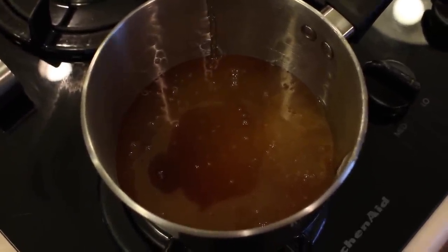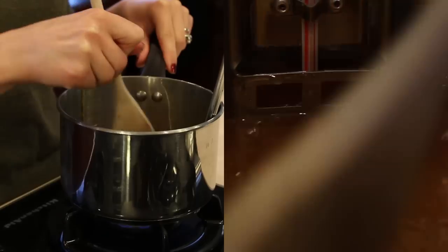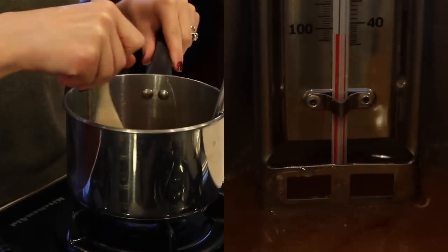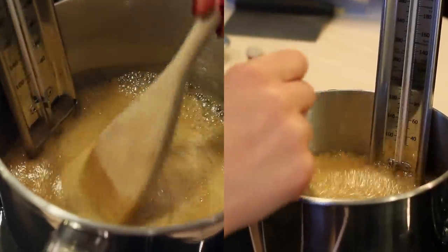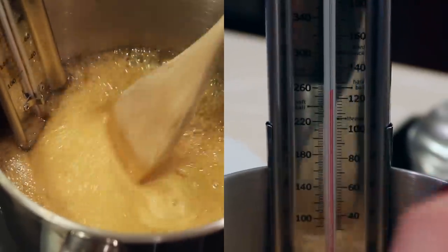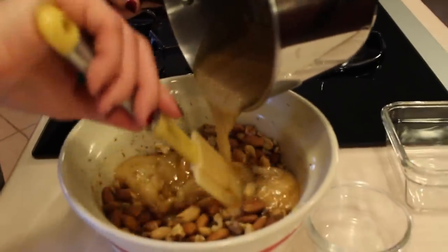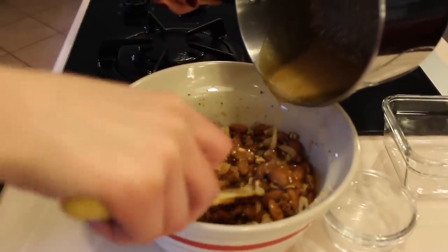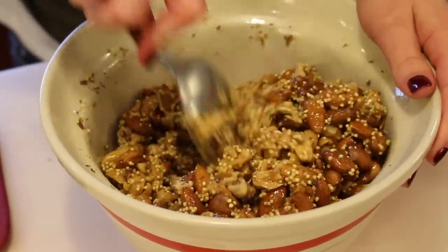Place your saucepan over high to medium heat. It's very important that you use a jelly-type thermometer because it's crucial that you do not go over 260 degrees — otherwise your bars will be way too hard to chew. I recommend that you mix frequently, and once it reaches 260 degrees, pour it into the nut mixture and mix immediately. Once you pour your syrup into the nut mixture, you want to fold everything in very quickly because the syrup cools off fast and becomes very hard to blend.